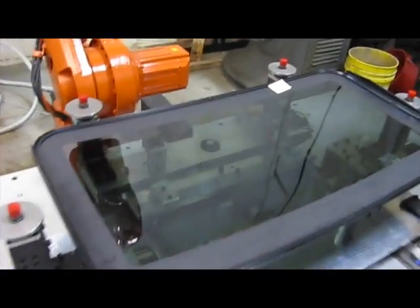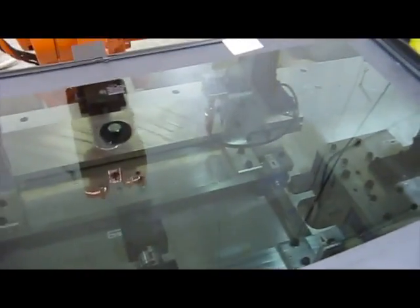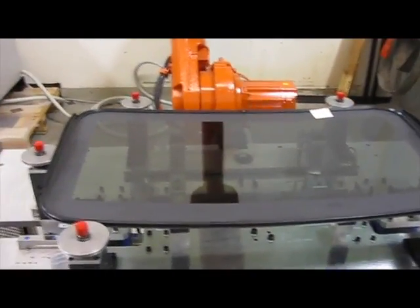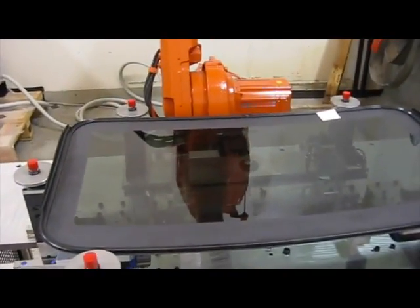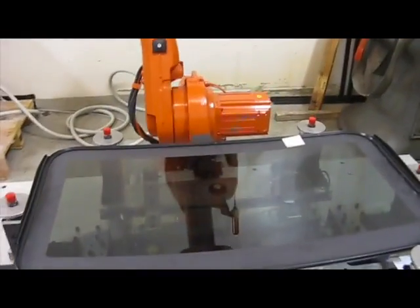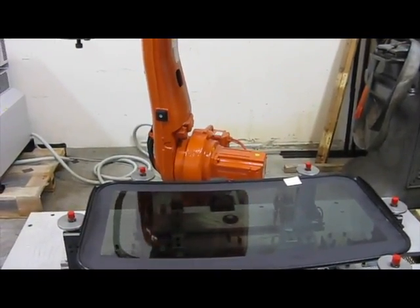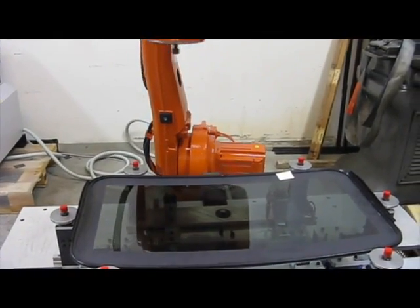Simply insert the panel, step back, and press start. The machine utilizes its six separate tap sensors to slowly move in and obtain an accurate measurement of the panel. The information collected is then saved and organized by a unique part number, giving the fixture the ability to convert between multiple production lines effortlessly.